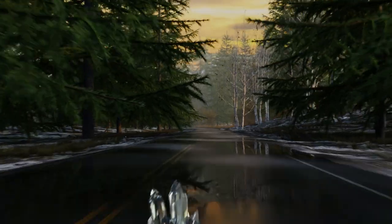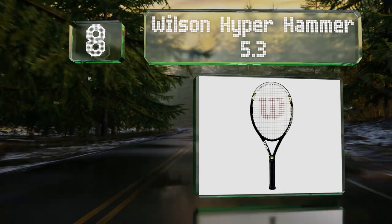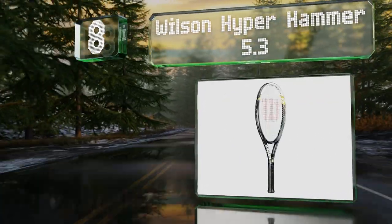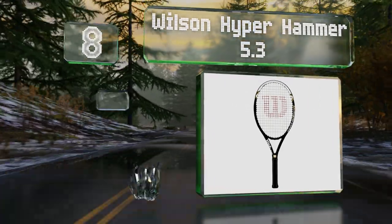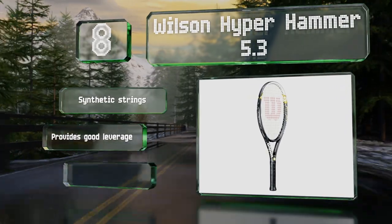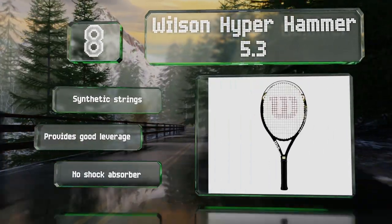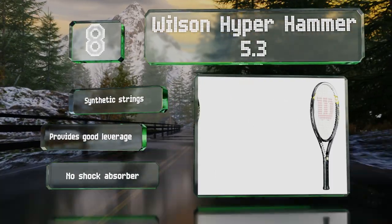Coming in at number 8 in our list. Thanks to its open string pattern, elongated frame, and oversized head designed to increase hitting power from light swings, the Wilson Hyperhammer 5.3 is suitable for newbies trying to improve their game. It's equipped with synthetic strings and provides good leverage. However, it doesn't have a shock absorber.